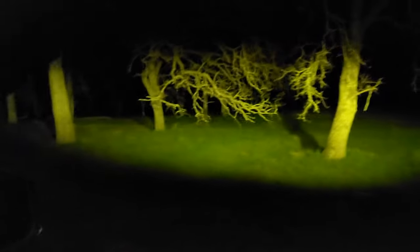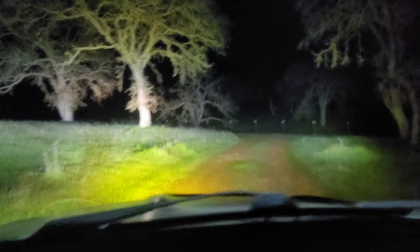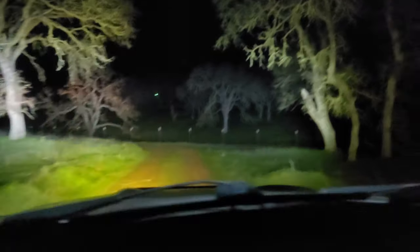It's pretty nice being able to see out the sides while you're driving — gives you a little more situational awareness.